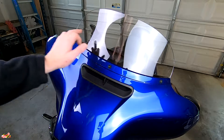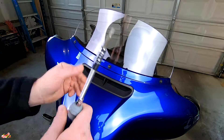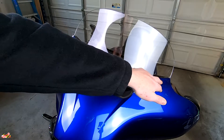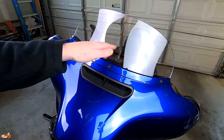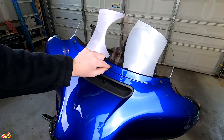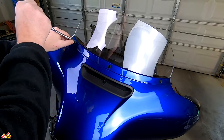Next, remove the three T27 torque bolts — that's where the T27 torque bit comes in. We're taking off the windshield because eventually we're going to take off the fairing. Take your right one and your left one. Leave the center in, because normally when you just take out the windshield you only need to barely loosen these and they'll pop right out. But when we take the fairing out, we're going to need to put the center one back in. So just loosen the left and right ones.